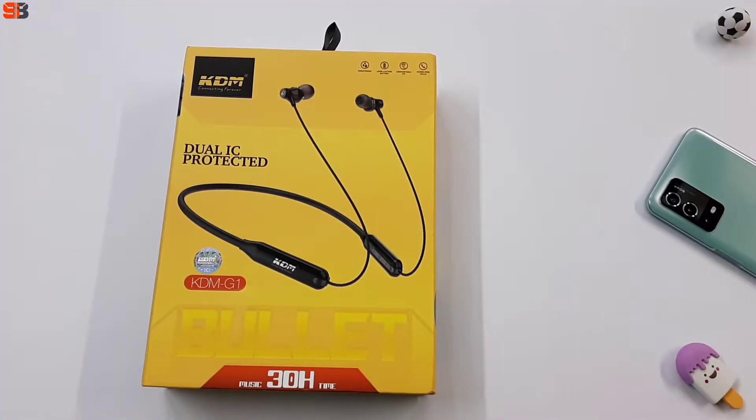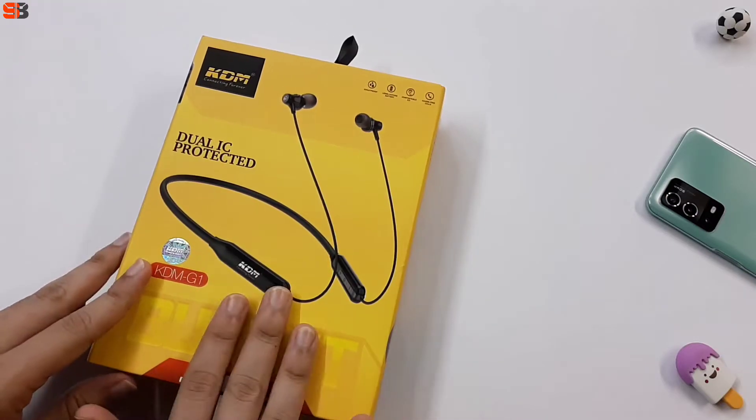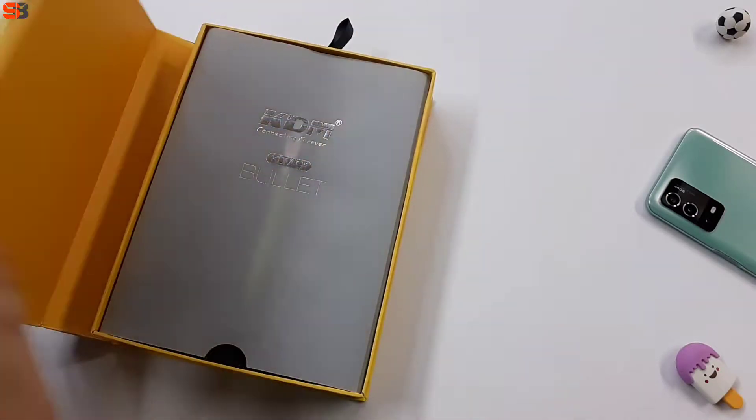So this is the KDM Neckband's box. As you can see, KDM G1 is written on it, and here you can see music time of 30 hours. The packaging is good — a solid box. Let's open it up.